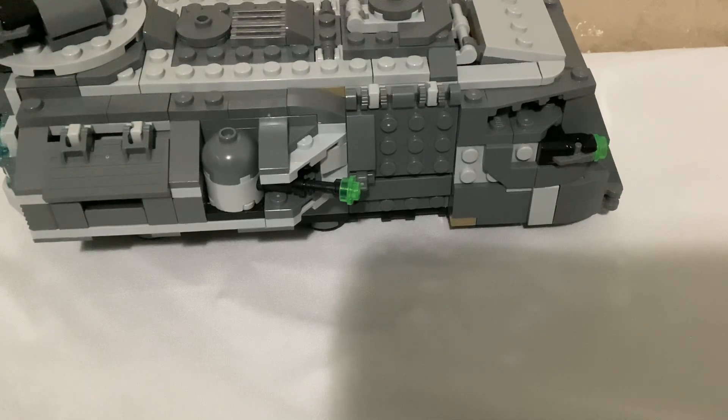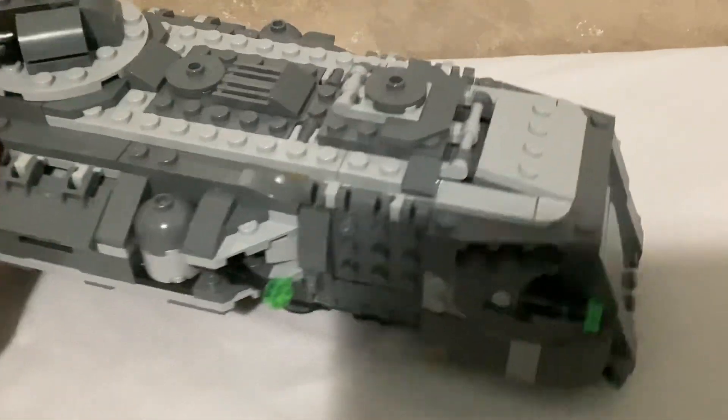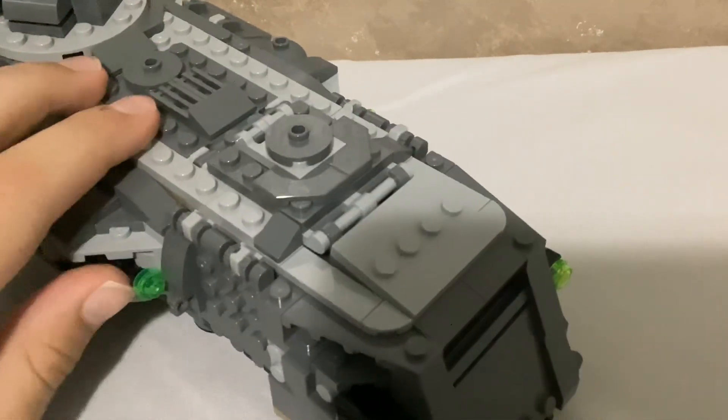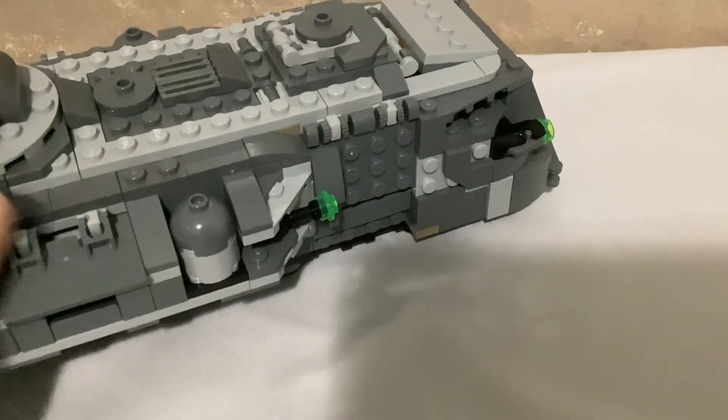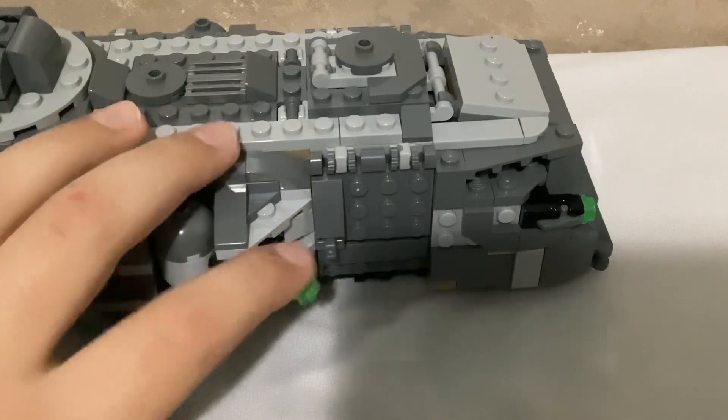Hey guys, welcome back to another video. Please like and subscribe for more content like this. Today I'm going to be reviewing this — what I call an armored transport for the Imperials. Honestly, it's a 6.5 out of 10.